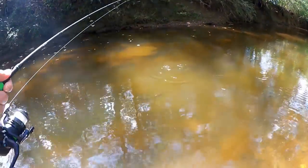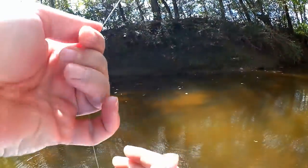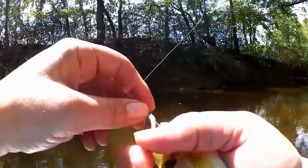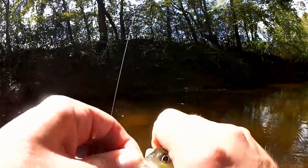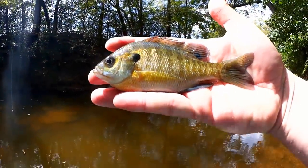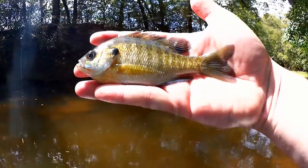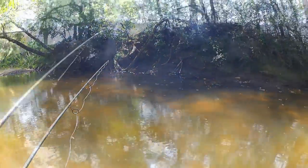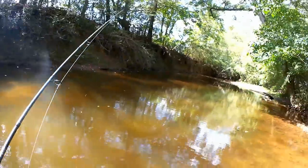Fish on — there we go. What do we have here? Bluegill. Decent sized bluegill too. There we go, let's take a look. We got about a five and a half inch bluegill here. Got him on that gulp minnow in the creek. Pretty much just that one bluegill right here — let's keep walking.